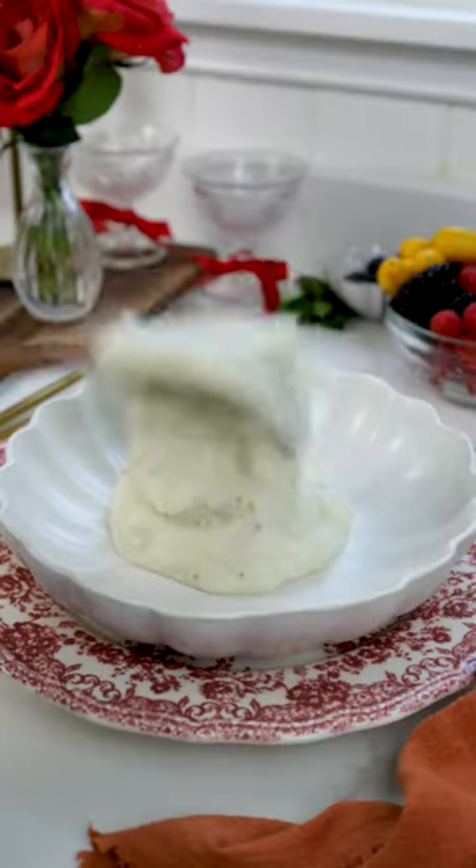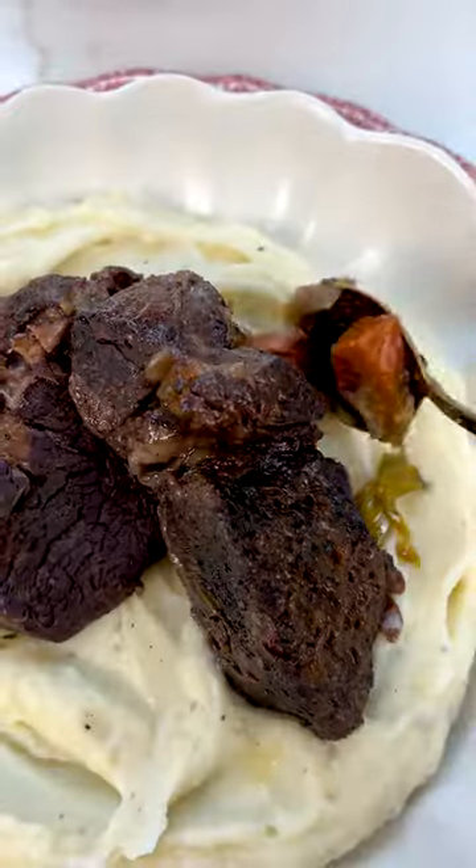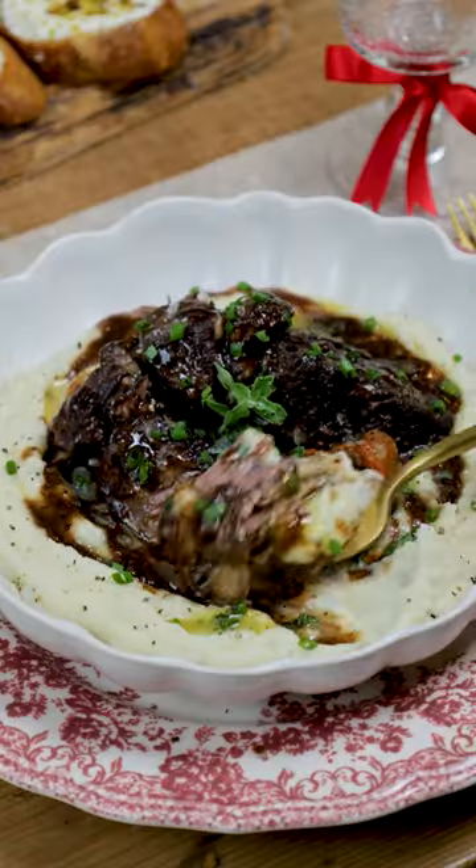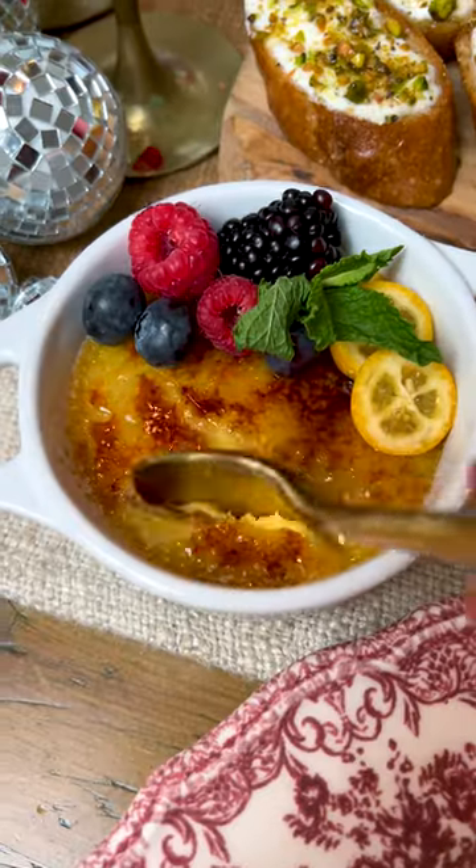You'll also want to remove the beef and vegetables, then simmer the pan sauce a few minutes until reduced to a beautifully thick glaze to serve over the beef and mashed potatoes. And check back tomorrow for the finale — aka the easiest dessert ever to impress.